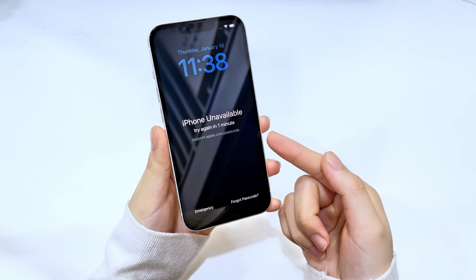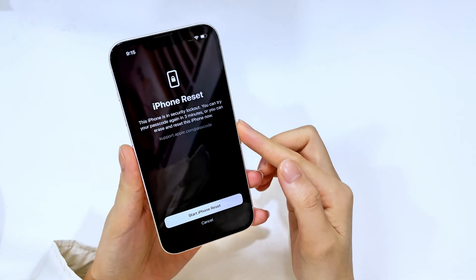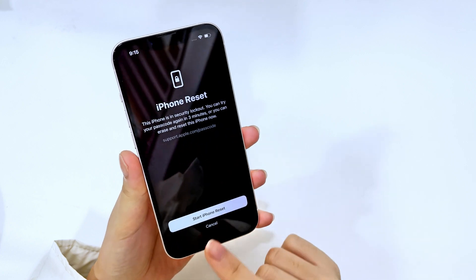When your iPhone is locked with a forgotten passcode, you can still wake it up. If you're using an iPhone with iOS 17 or later, there's a very convenient feature called 'Forgot Passcode.' It's exactly what Apple has made for those who forget their passcode to regain access to their iPhone.